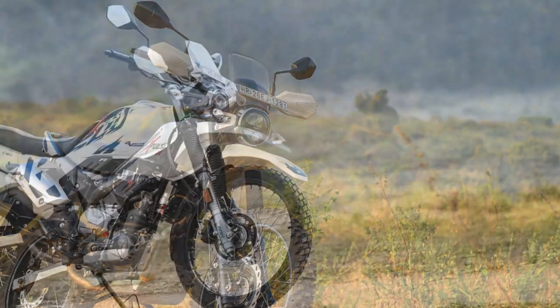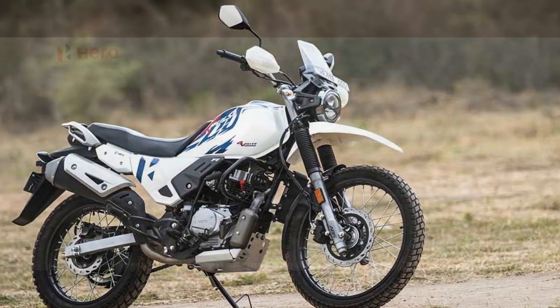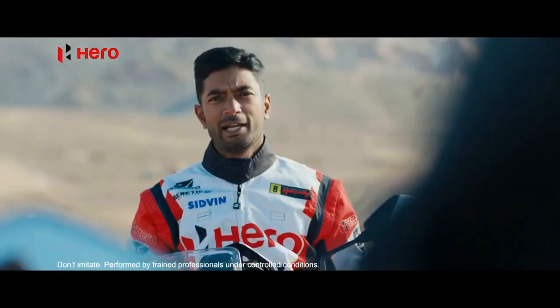Combining affordability with impressive off-road capabilities, the Hero Xpulse 200 has piqued the interest of adventure seekers and commuters alike. In this comprehensive review, we will delve into the features and performance of this motorcycle to see if it truly lives up to its adventurous reputation.